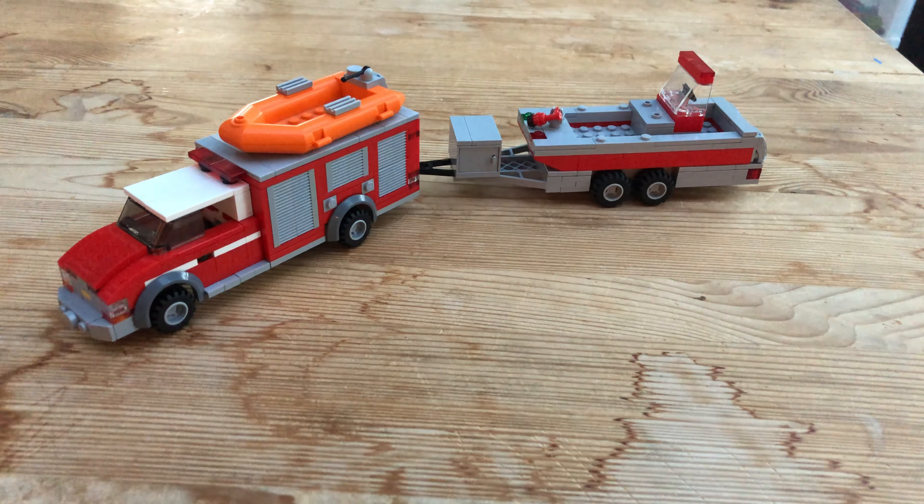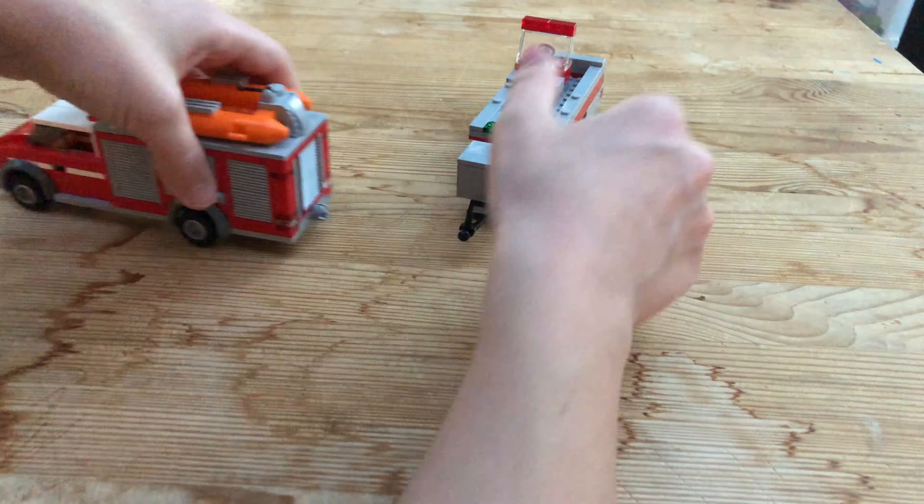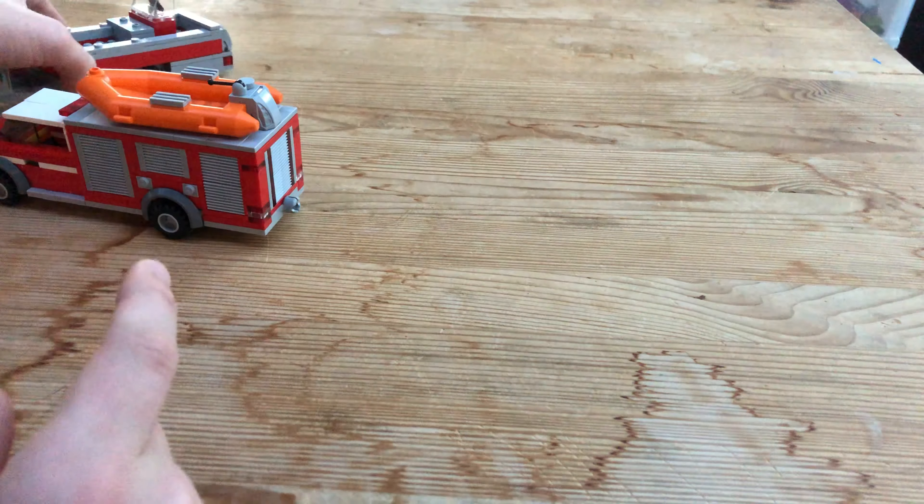Hey guys, welcome back at Center, and today I'm going to be showing you guys my new Water Rescue Unit. This is Water Rescue 25, and it serves all of the rivers and lakes of Brick Lane County. I also have an Ocean Rescue Unit, but that is stationed at Station 11, so we're going to be looking at Station 25 today.